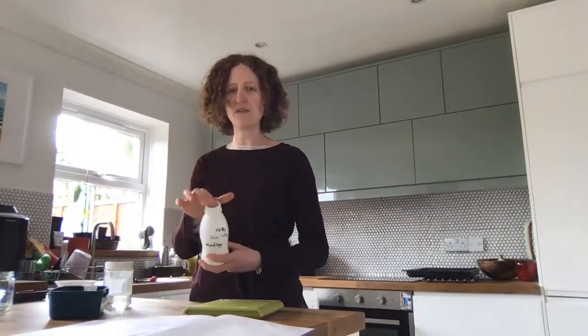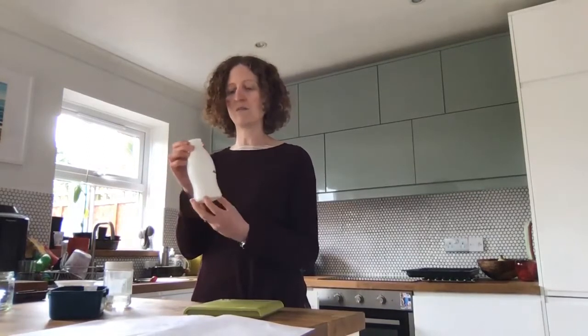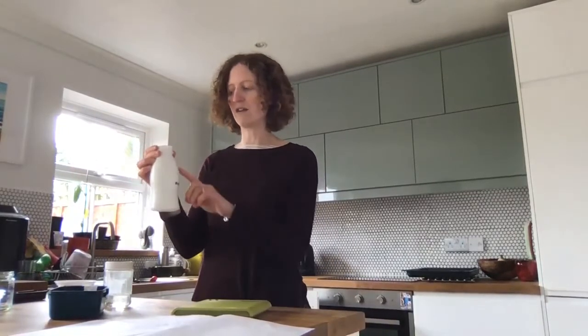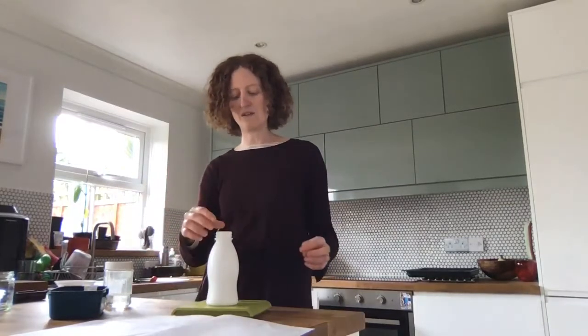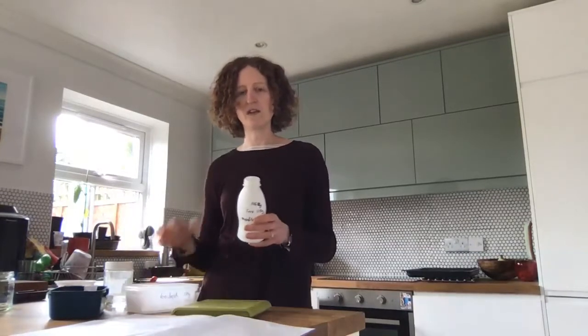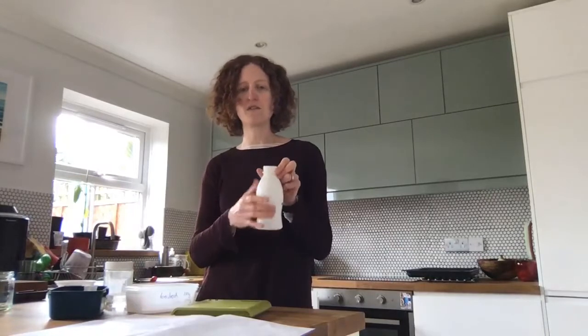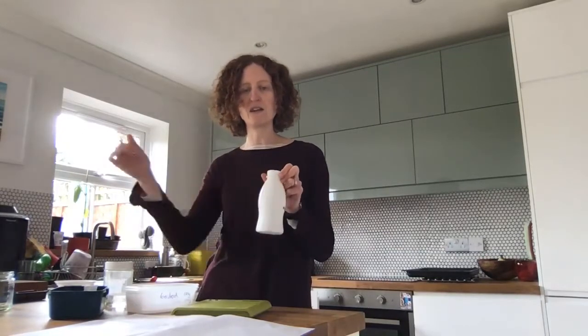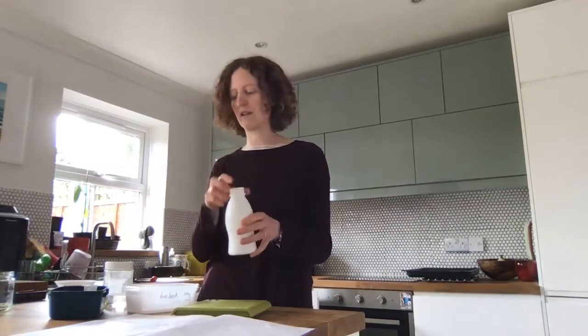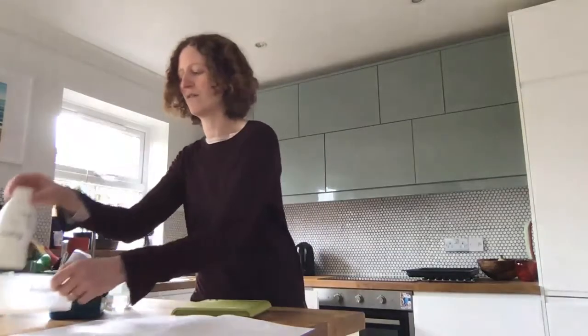This white bottle — it doesn't have a lid on top, it was open — started off at 116 grams: 16 grams for the bottle and 100 grams for the water. It went down slower in weight than the open-top boxes and is now down to 110 grams. So it's only lost six grams in a week, while the two big pots lost 100 grams in one week. The surface area is much smaller on this bottle, it's white on the outside which reflects heat and light, and it's got a small opening at the top for water vapor to escape through. So that one lost a little bit of weight but not very much.